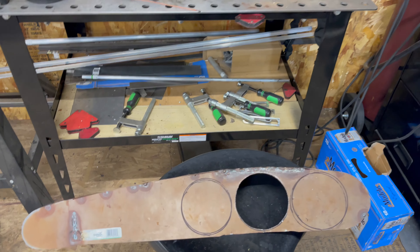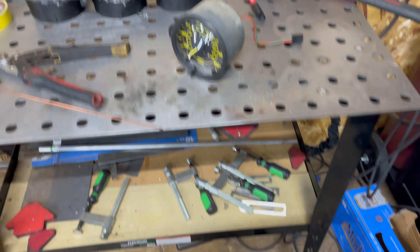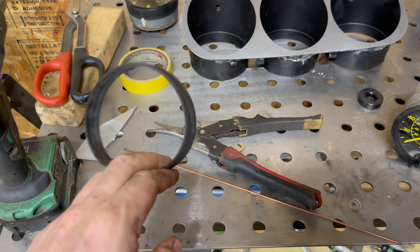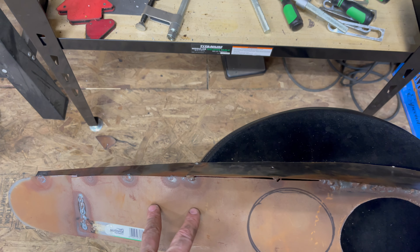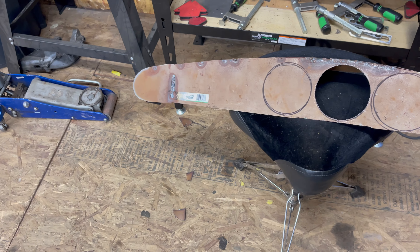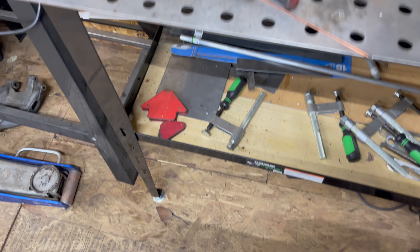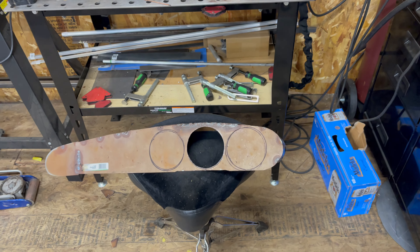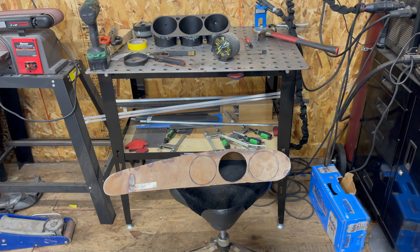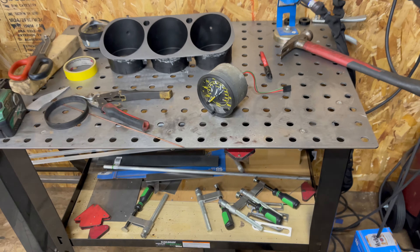I got one hole cut out. I didn't have a hole saw, but you can still cut a hole without one - the gauge fits and I'm going to use rubber O-rings to hold it in. I still need to cut the other two holes, plus two more for the clock and the oil pressure gauge. All I did was take the cutoff wheel, made a bunch of pie cuts across the hole, then took the tin snips and carefully trimmed around the black ring. That's all you've got to do.